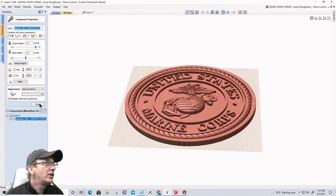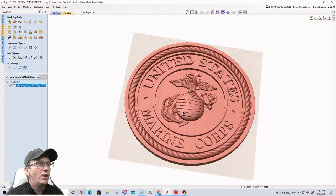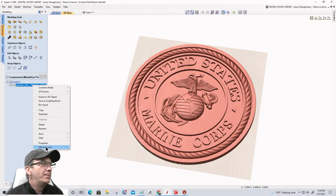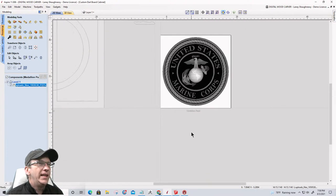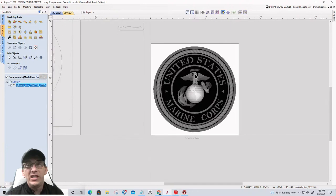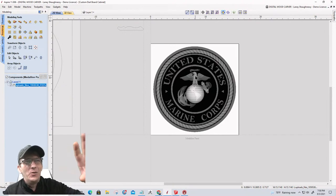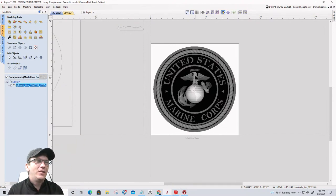Let's close the properties. We have our model that's going to be part of our door medallion. Let's make sure we're in our medallion sheet — that's exactly the sheet that should be active when importing the model, so it lands on that sheet. All I have to do now is create the rough cut and finished cut toolpaths.